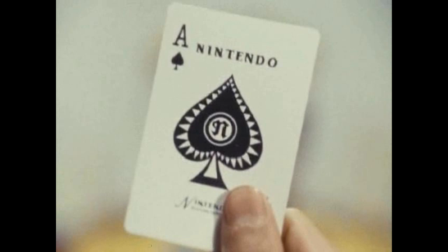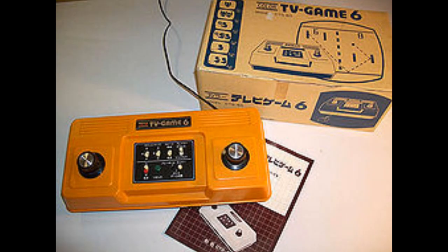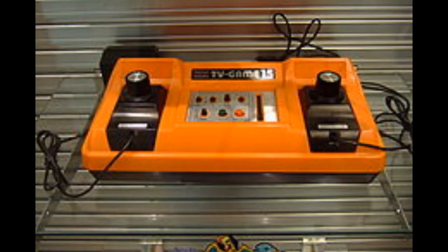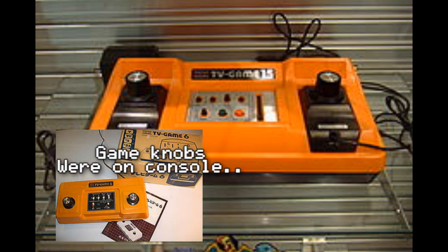Going back to 1977, the little-known playing card company Nintendo decided to cash in on the gaming electronics business. They released the Color TV Game 6, which was pretty much a Pong clone with 6 types of ways to play it. Then jumping forward to 1978, Nintendo released the Color TV Game 15 — pretty much 15 ways to play Pong. This time, the controllers were separate, unlike the predecessor Color TV Game 6, which had the knobs on the console itself.